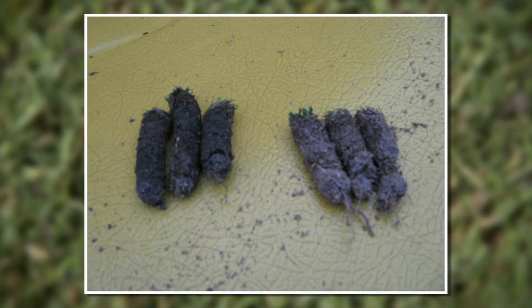On the left-hand side, we see the darker cores from that low spot where we have some black layer occurring. On the right, these are lighter-colored cores from a higher elevation spot in the putting green. We were trying to figure out why this was happening. This golf course was only five years old — a very high-end course, airified twice a year, top-dressed weekly or bi-weekly. You wouldn't expect organic matter or thatch to be an issue here.